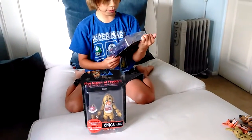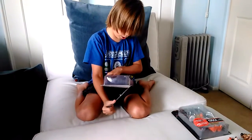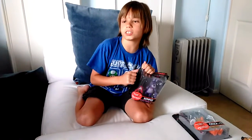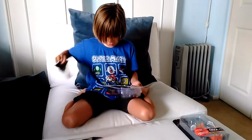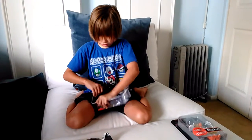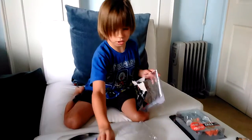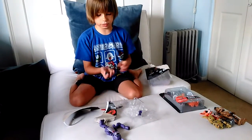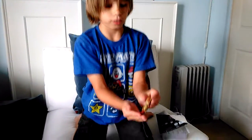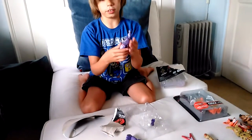First up, I'm gonna open up Bonnie. Bonnie has his little guitar — that is kinda cool. I'm not for sure how to put it in his hands, but I'm gonna try. I'm not actually gonna rip the whole box, cause I kinda wanna save these for my next video. And here we have... Bonnie fell apart really easily. Here we have Springtrap's leg and Bonnie's guitar. And here we have Bonnie.